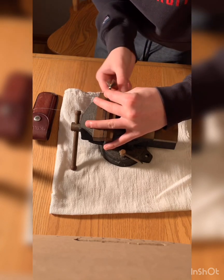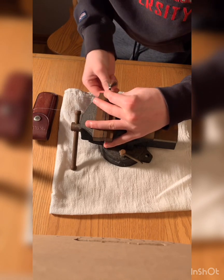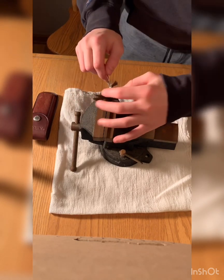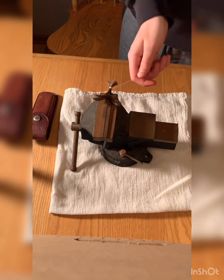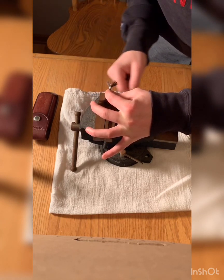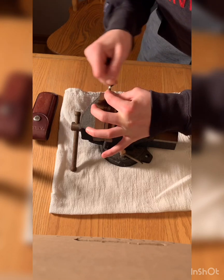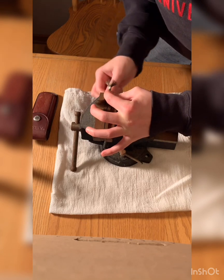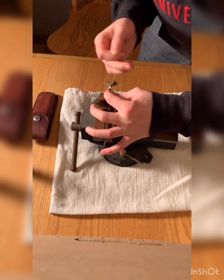Now that you got the super glue in there, the string will just slide right on and then stick right where it is. Now that you have this — this end is the long end — you're just gonna wrap that around as many times until it runs out. Make sure it's tight or else the hair will fall right through.